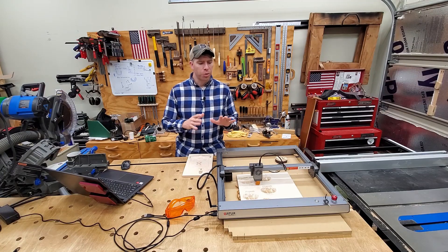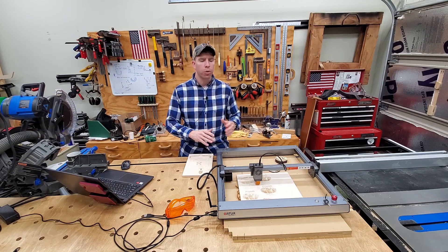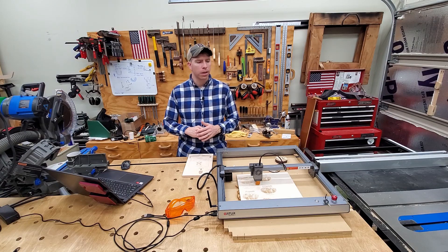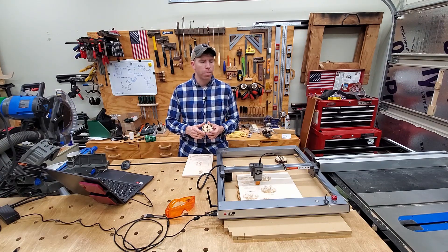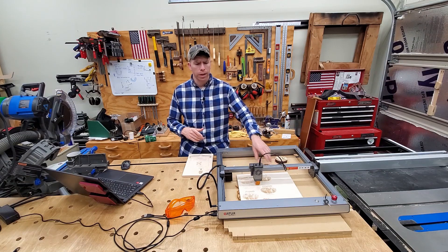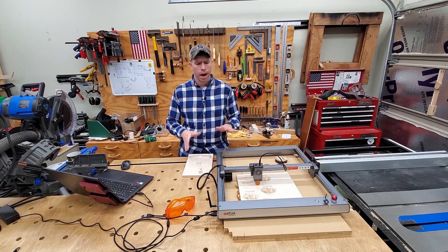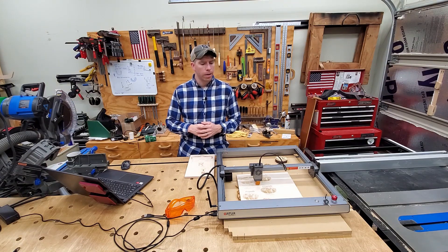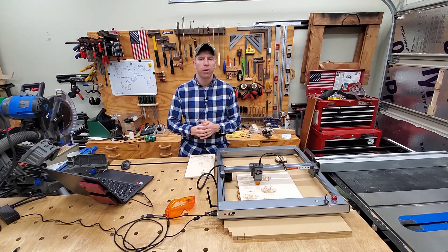Right up front, I just want to give full disclosure. This laser was provided to me at no cost. However, this is not a sponsored video. I'll give you a little bit about the pros and cons somewhere later in the video. My opinion about this is in no way influenced by the company that provided this.